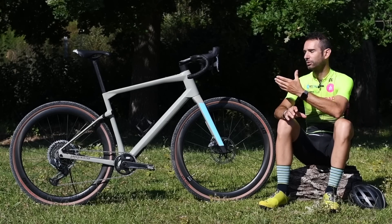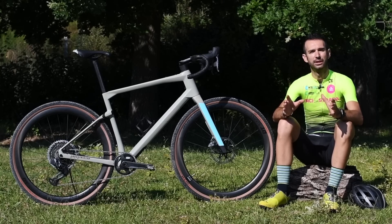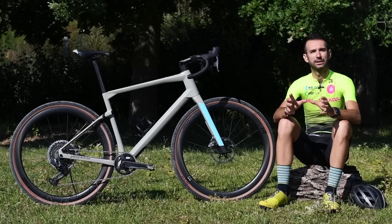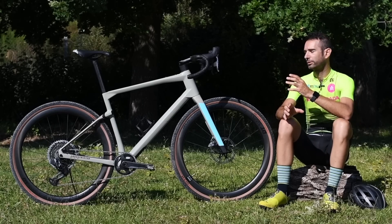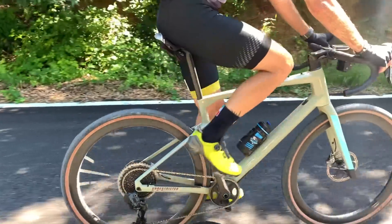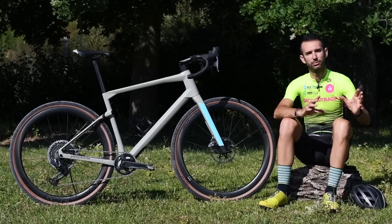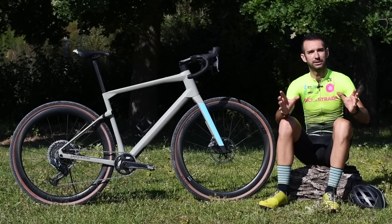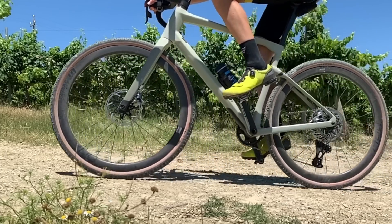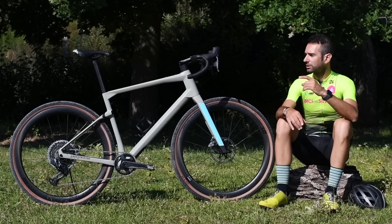Ad esempio, nel mio caso ho un tubo orizzontale più lungo di circa 3 cm rispetto a quello che utilizzo sulla bici da strada, ma se avessi preso una taglia più piccola, una taglia M, utilizzando l'attacco manubrio corto con cui queste misure sono ottimizzate, mi sarei trovato con un'impostazione troppo raccolta. Perciò non prendete una misura più piccola di quanto utilizzate normalmente, perché queste geometrie sono studiate per funzionare con un attacco corto e per ottimizzare l'uso in fuoristrada.